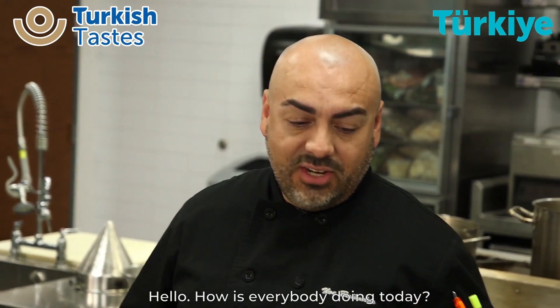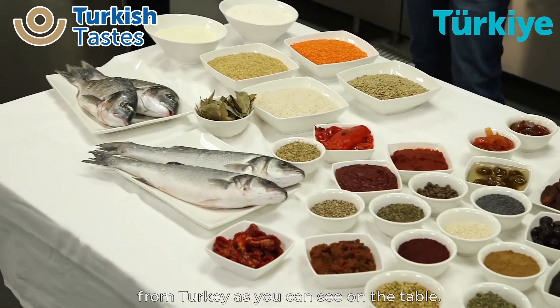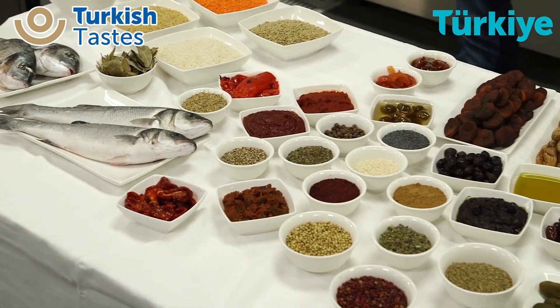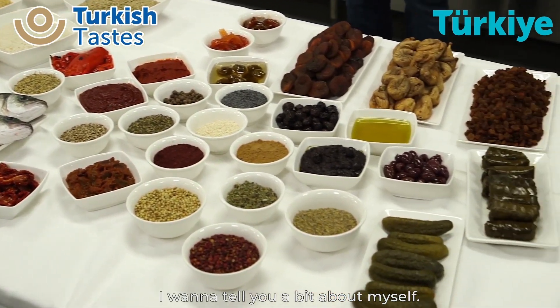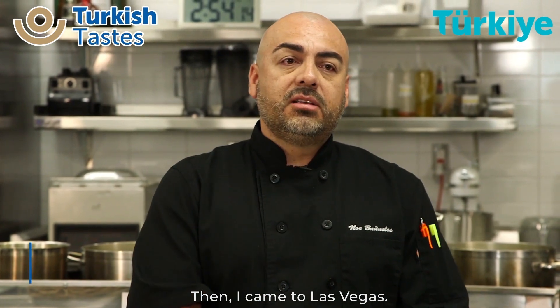Hello, how's everybody doing today? We're here to try some amazing products from Turkey, as you can see here on the table. I want to tell you a little bit about myself. I've been cooking for about 27 years. I first started off at Pebble Beach in Monterey County. I came to Las Vegas, worked for Aladdin, worked for MGM for several years, Caesars Palace, and am now currently at Luxor.